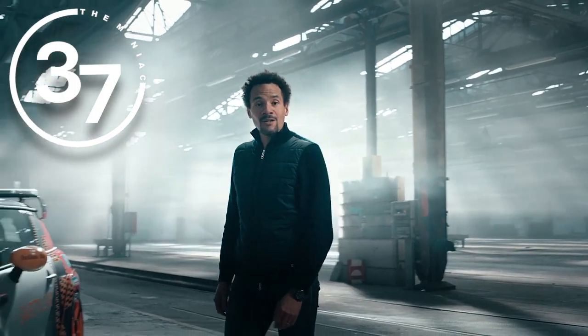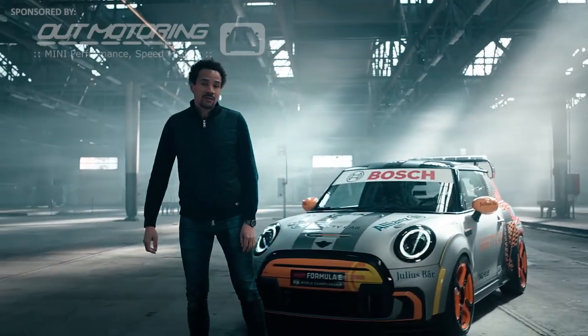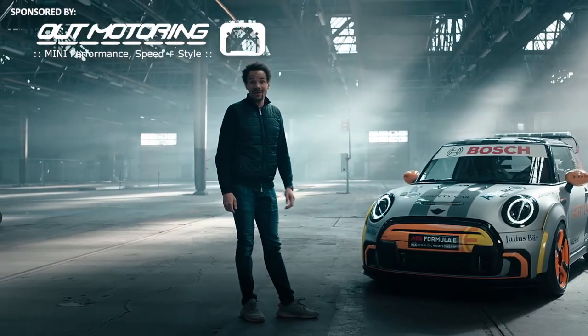Hi everybody, my name is Oliver Heilmer, Head of MINI Design. And today I would like to introduce you our new MINI Electric Pacesetter.